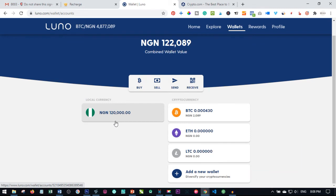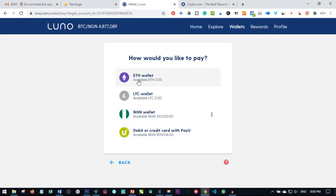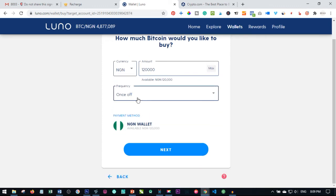As you can see, the money I deposited has been added to my Luno account. The next thing you need to do is buy Bitcoin with this money. I go ahead and click on the buy button, click on buy, and we want to buy Bitcoin. You can buy Bitcoin with other wallets like Ethereum or Litecoin, but we want to buy Bitcoin with our Naira wallet — so click on buy with Naira wallet. The amount I want to buy is 120k.